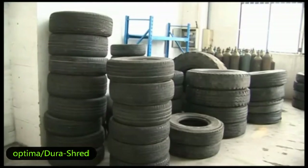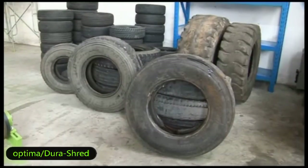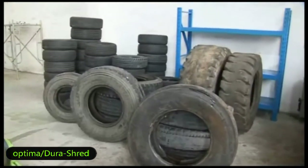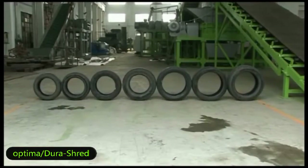Our tire recycling system can process different types of tires, including passenger tires, car tires, truck tires, and OTR tires. The diameters of tires range from 600 to 1,800 millimeters.